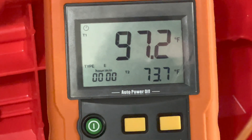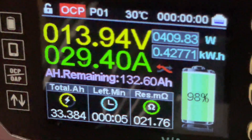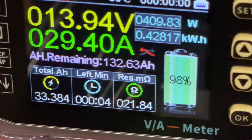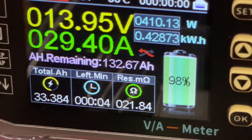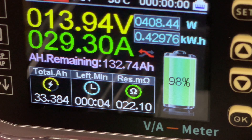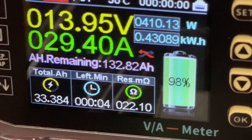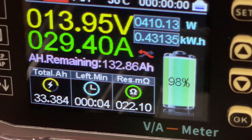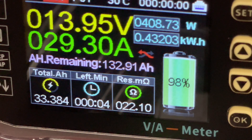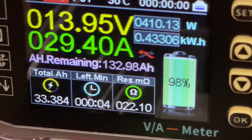Coming up on the one-hour mark. The temperature never got over 100 degrees on the positive or negative terminal while charging. We're at 98% with about four minutes left, right around that hour mark. We had about 33 to 34 amp hours drained, and voltage is coming up to 14 volts. The charger should start adjusting the amperage now. Our external meter reads 13.93 volts across the battery terminal — off by only 0.02 volts, well within spec.